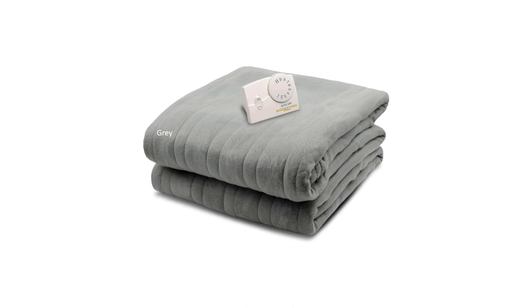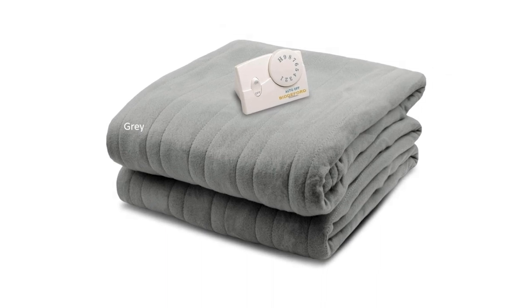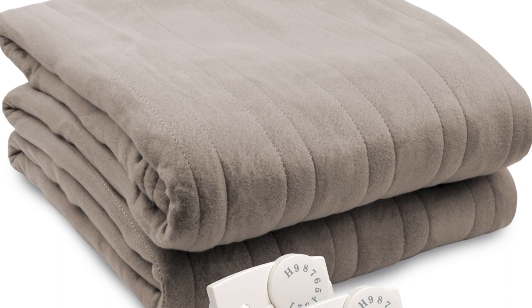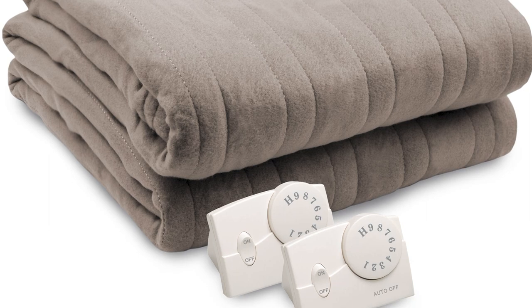The Biddeford Electric Blanket comes with a 13-foot cord that's long enough to reach most home wall sockets and the bed. The electric blanket is also machine washable and can be dried. It comes with an analog controller for this variant. The product has been listed in the electrical testing labs and is guaranteed to be safe for use.